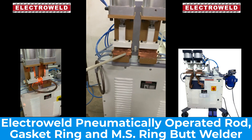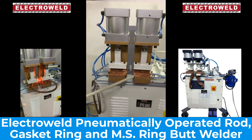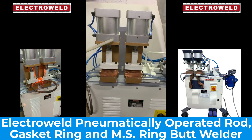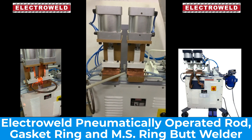This is a pipe, a rod and ring butt welder for welding up to 18mm diameter rods and rings. At the bottom, these are the welding jaws. They are made from titanium copper alloy.